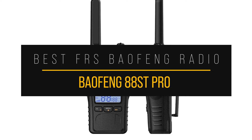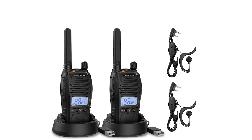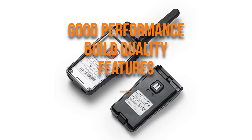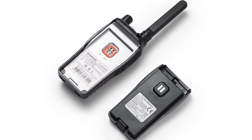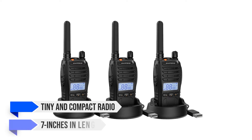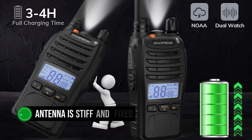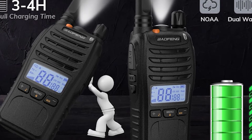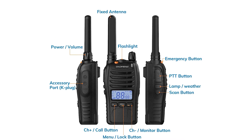The Baofeng 88ST Pro is a package that puts together good performance, build quality, features, and attractive pricing — and those qualities are the reason the HT finds itself on our list. This is a tiny and compact radio, measuring just about 7 inches in length including the antenna. The antenna is stiff and fixed, which is to be expected since the FCC no longer allows removable antennas on FRS radios. This means that while the antenna performance is average at best, you're stuck with it.